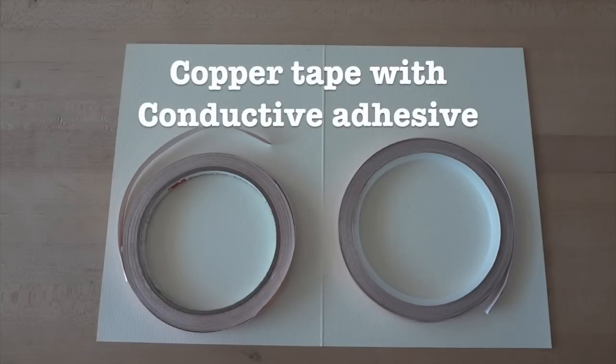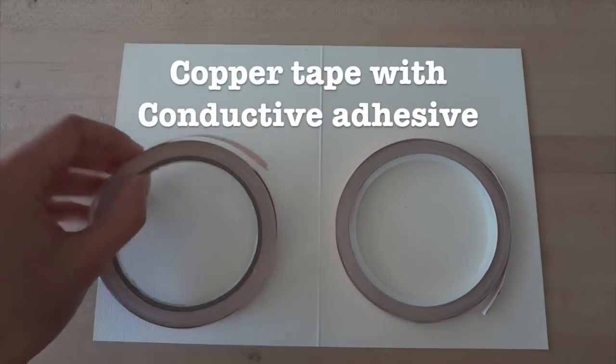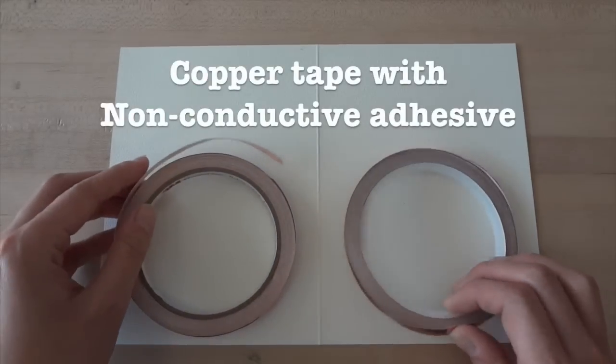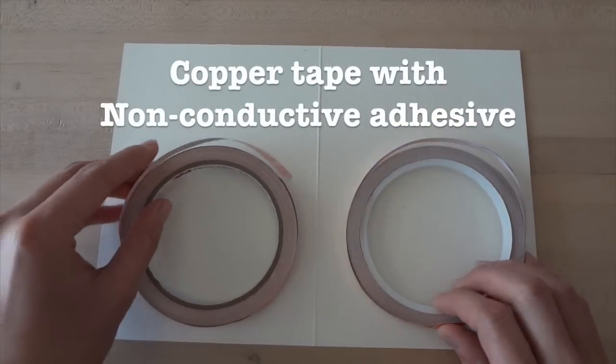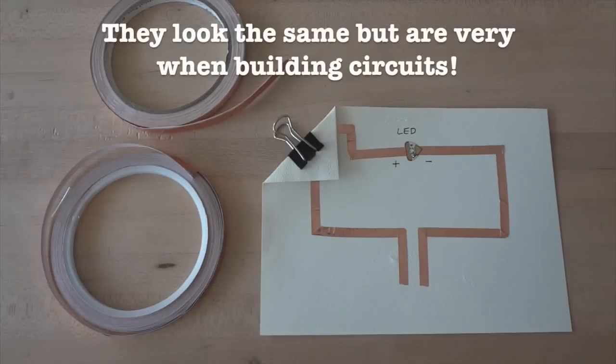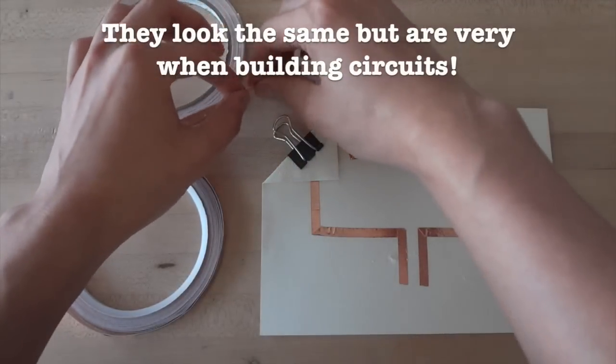There are two main types of copper tapes. One has conductive adhesive — this type you can order online. The other has regular, non-conductive adhesive; this sort of tape is more common and can be found at your local hardware store. They may look the same, but they function very differently when building circuits.